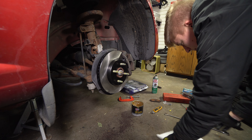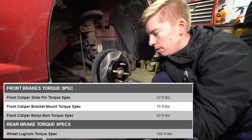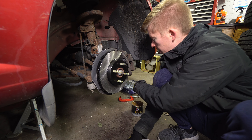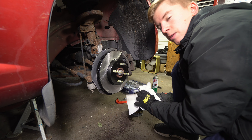There you have it — pads and rotors for a 2010 Chevy Cobalt. All you need is a 14mm, 15mm, flathead screwdriver, caliper press or a clamp, maybe a knife, and a 19mm for the wheels. You're good as gold.